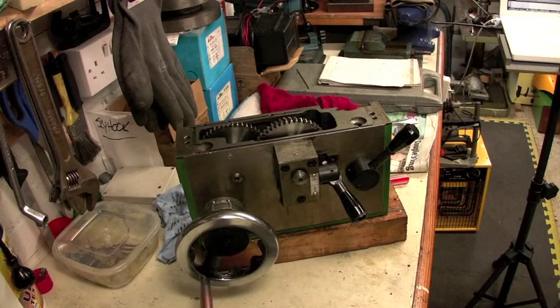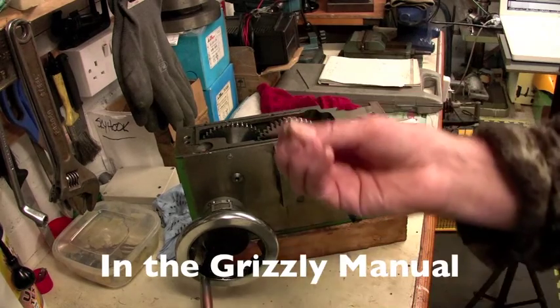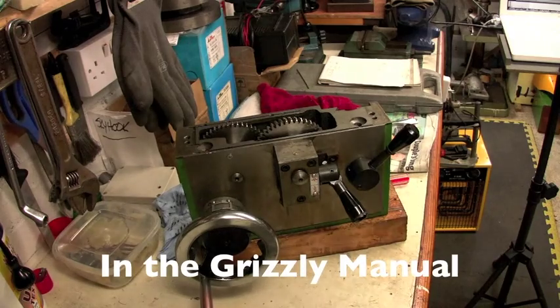The first thing I advise all new owners to do is to download the Grizzly manual that covers their version of this generic lathe. Their manual is, bar none, one of the best publications of its kind and I would like to congratulate Grizzly on producing it, but also for making it easy to download. All descriptions are those in the Grizzly lathe with mine in brackets.